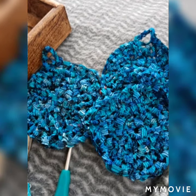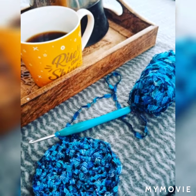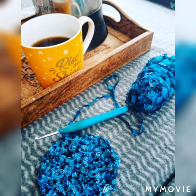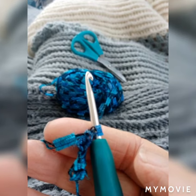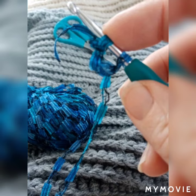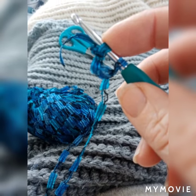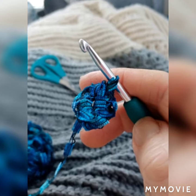In my stash I found this lovely blue but it was quite scratchy nylon kind of yarn, so I decided to make circles so I could clean the dishes. I single crocheted four and joined them into a ring, then double crocheted all around — eight stitches.